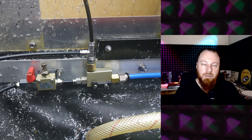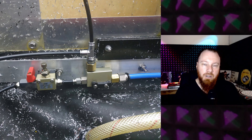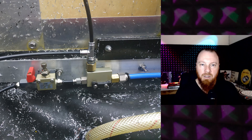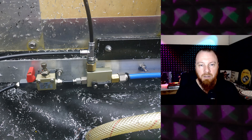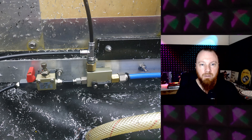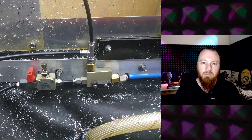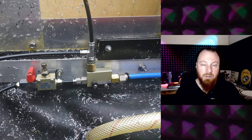The way I've got this set up is a vacuum generator, and then just before that I have the needle valve, which allows me to control the flow that feeds into it. Winding that in to be less than 100% actually gives you more potential vacuum — you can increase the amount of vacuum and decrease the amount of air you're using from the air compressor at the same time.